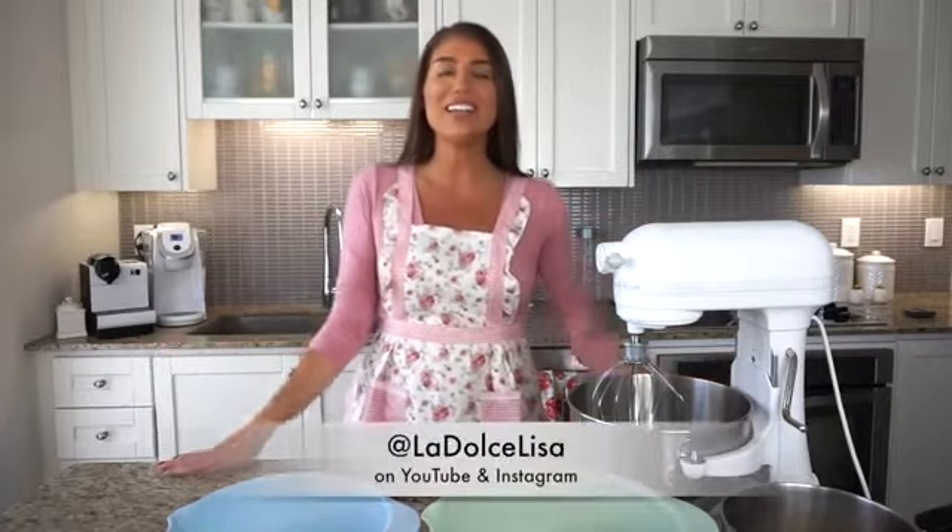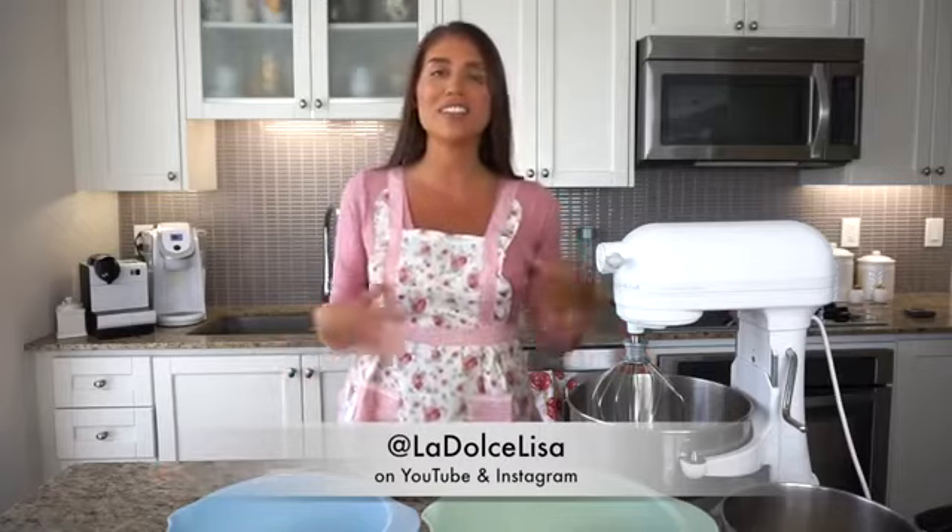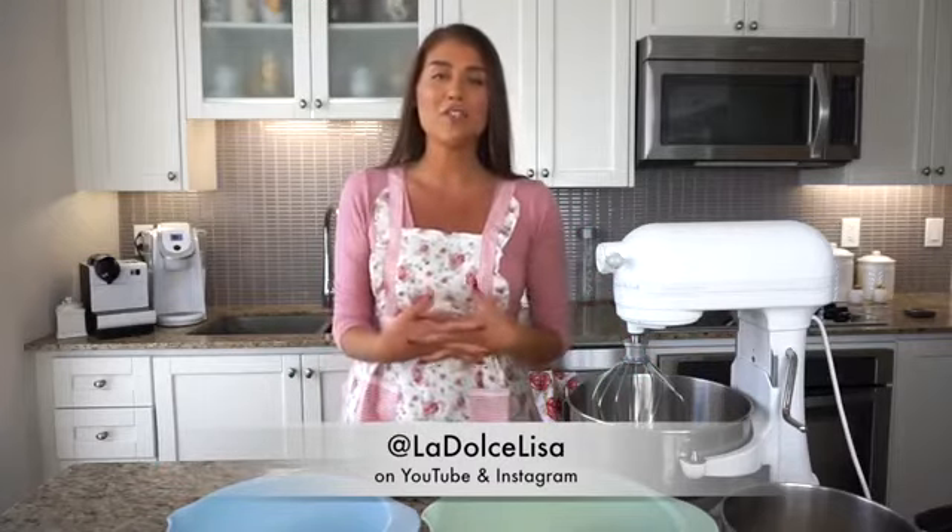Hi guys, and welcome back to my channel. If you're new here, I'm Lisa, also known as La Dolce Lisa. Today's video is highly requested because I've been making macarons a lot lately, and I've been getting a lot of comments, at least on Instagram, saying please post a video — I really want to learn how to make these.